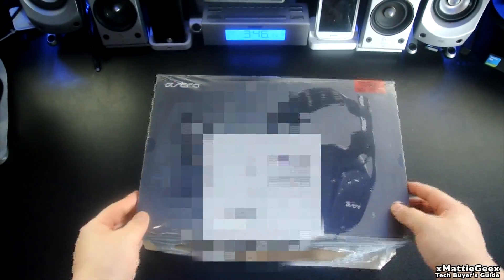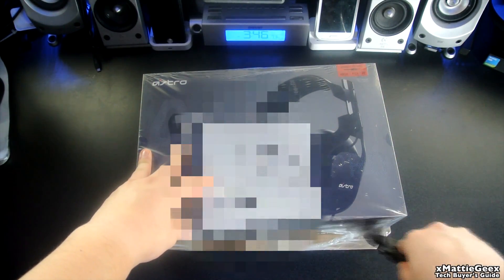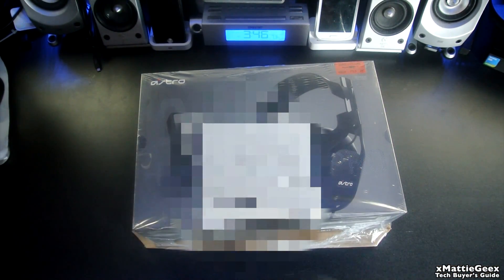I love Astro for the packaging — it's very creative, very artistic, pretty cool. Let's get past the cellophane. That's scratching my table, not good. I'm going to do a jump cut because the cellophane is really hard to unpack in front of the camera, so I'll be right back.